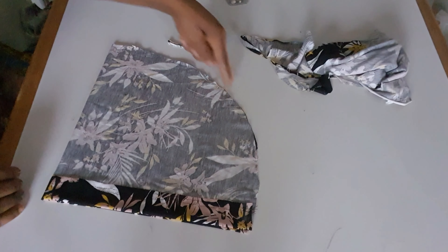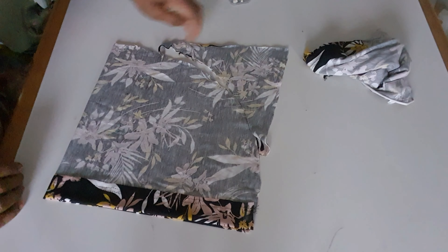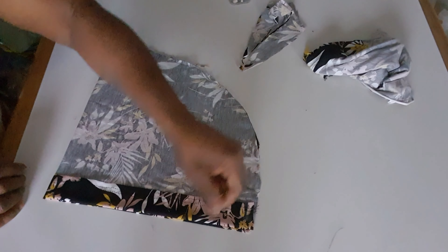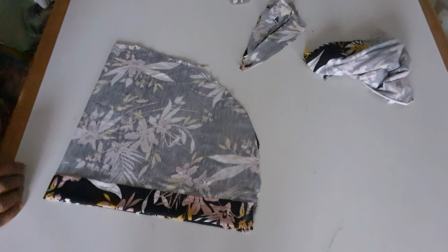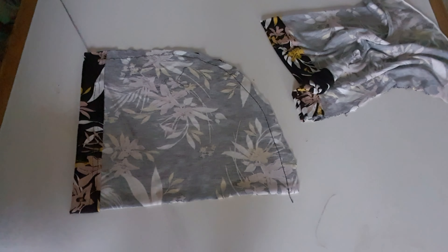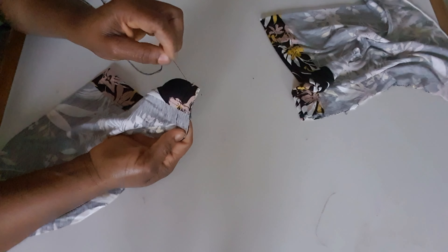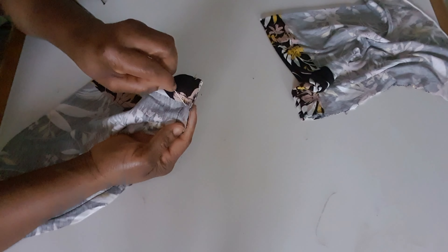I cut this way — this is the piece I cut out. What I'm going to do now is to sew on the edge here before I use a threader needle to make a gather on this one. After sewing, with my threader needle ready, I will start the gather — I leave one and a half inch, so I will not start the gather from here, I will start from here.